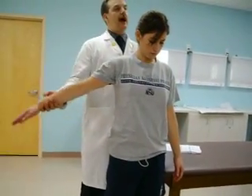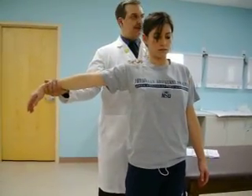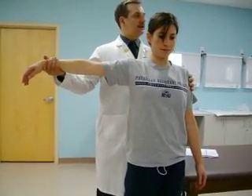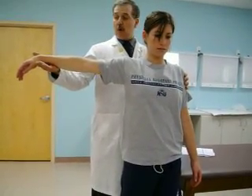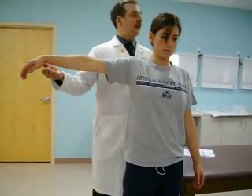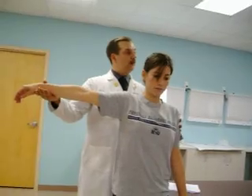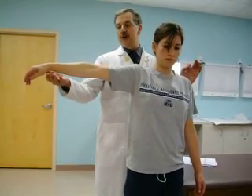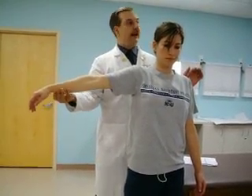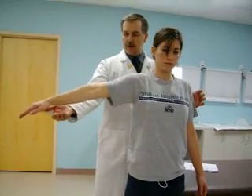The drop arm test involves passive abduction of the arm to 90 degrees — relax, keep your shoulders nice. Passive abduction to 90 degrees. Then let go of the patient's arm and ask them to hold their arm in that position. Even with a rotator cuff tear, most people will be able to maintain that arm position or above. However, once they drop below 90 degrees, ask them to slowly lower their hand to their side — they should be able to do that.